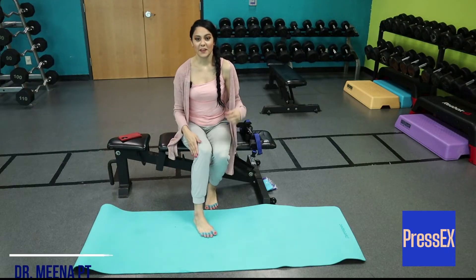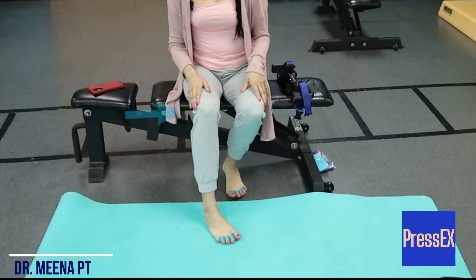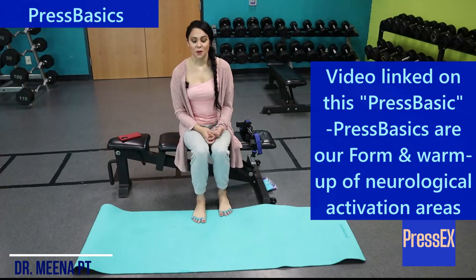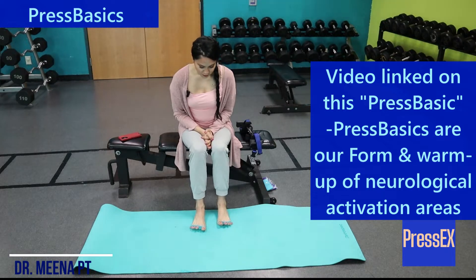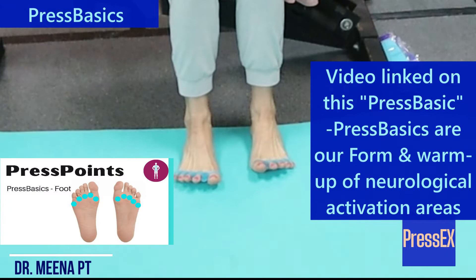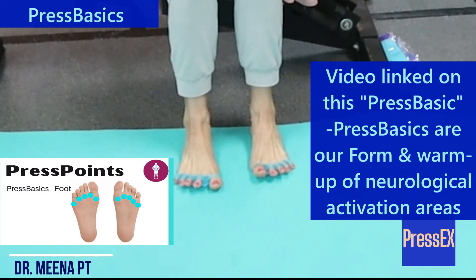This one is great for discomfort on the outside of the knee and also discomfort on the outside of the ankle. So we want to start with our press basics of our toe splay and press, splay and press.